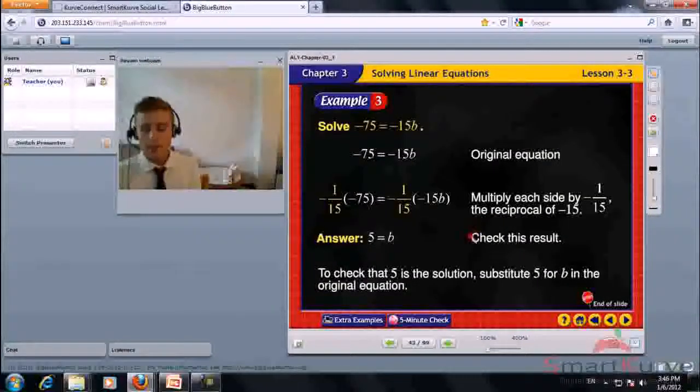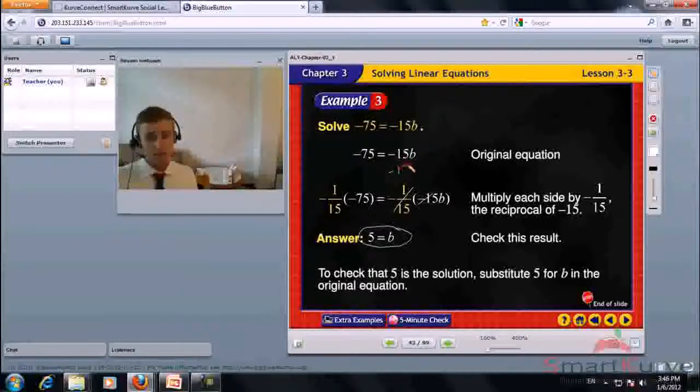Solve negative 75 equals negative 15B. Multiply each side by negative 1 over 15, the reciprocal of negative 15. Negative 1 over 15 times negative 15 cancels, leaving B. B equals negative 75 times negative 1 over 15, which is 5. Check: negative 15 times 5 equals negative 75. Correct.